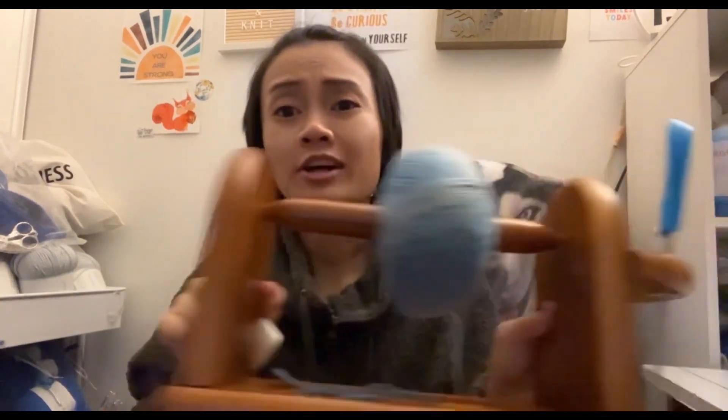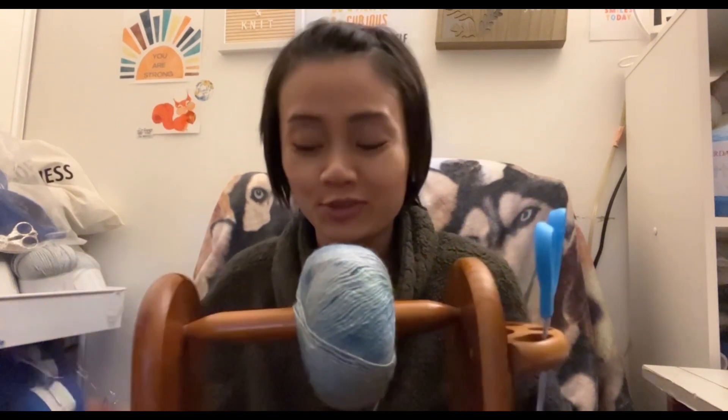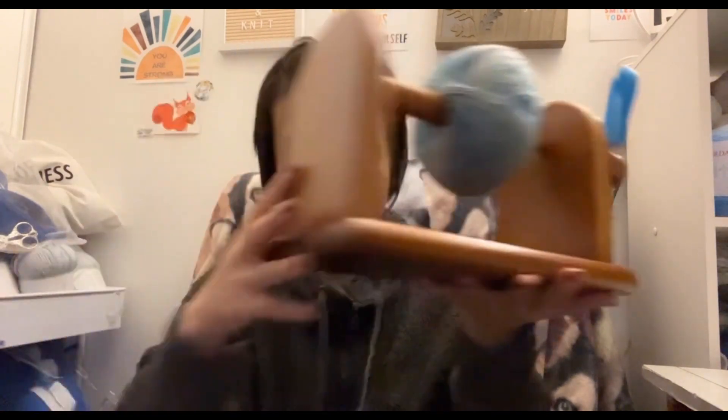I got a new toy because this yarn needs to be worked from the outside instead of center pulling it. I saw — I want to say it was Brie — who had something like this, so of course I had to go searching for it. It's pretty cool. It's kind of squeaky, but it'll do. It has a little container where you can put your scissors and hooks in. I already broke it, but it's okay — it still works.